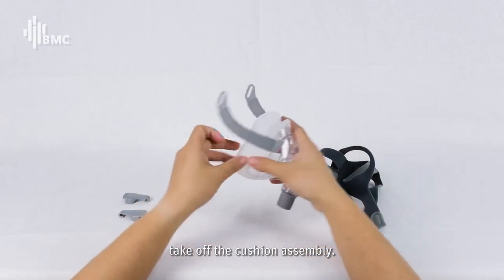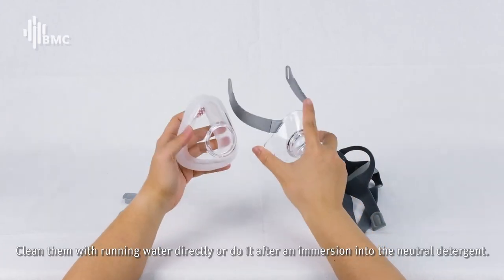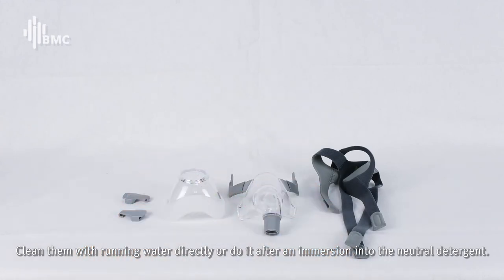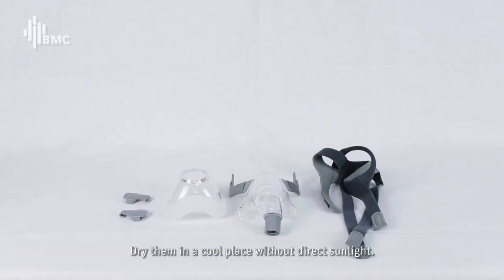Take off the cushion assembly. Clean them with running water directly, or after immersion into neutral detergent. Dry them in a cool place without direct sunlight.